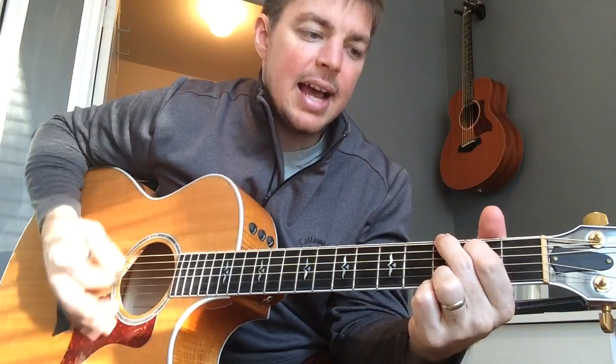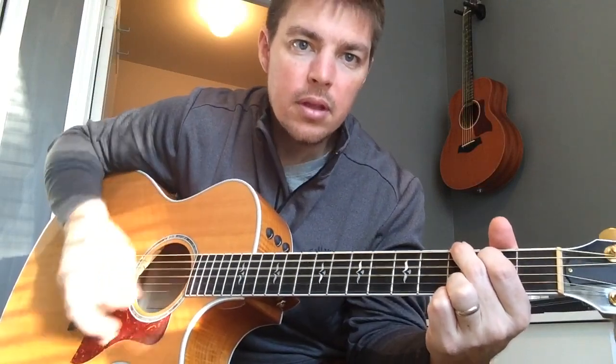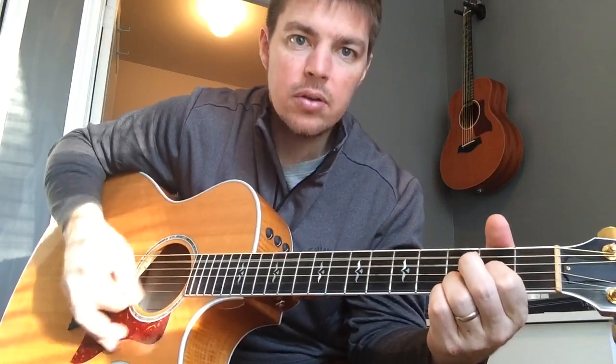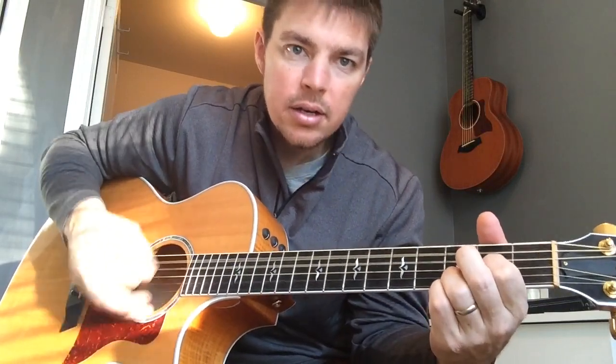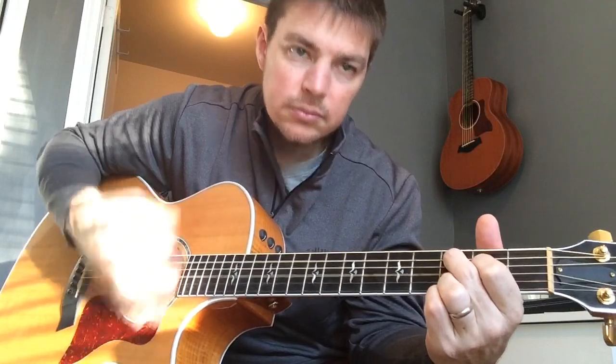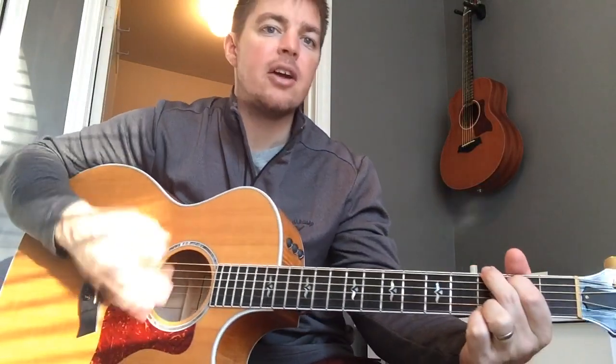One thing I see a lot of people do is they try to get too advanced too fast. So if you struggle with strumming, start out with just down strums to get that timing in your head, and then slowly work in more. Maybe at the end do down up, down up before you change: one, two, three, down up, down up. And then after you get more advanced you can do a regular strumming pattern.